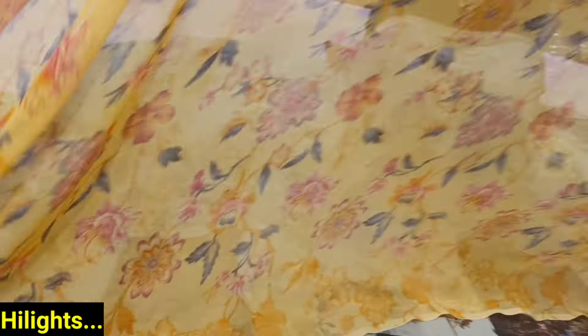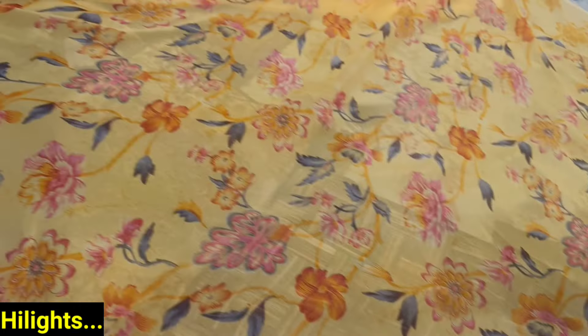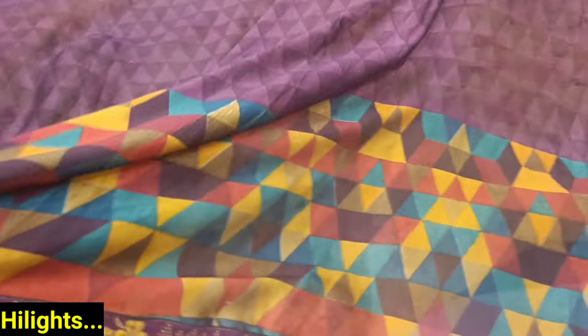You start from 60 rupees and you are going to get some kind of variety in 60 rupees. This is the 80 rupees concept — this is what you will get. Then 110 rupees with lace border concept.